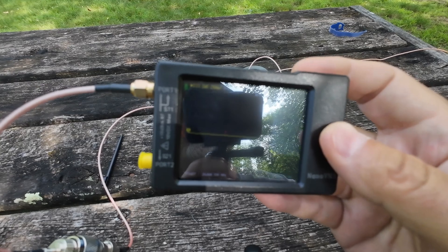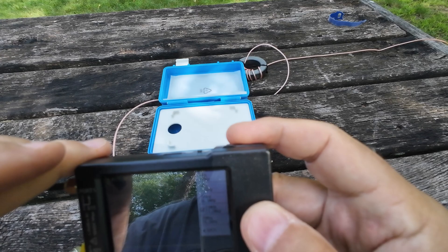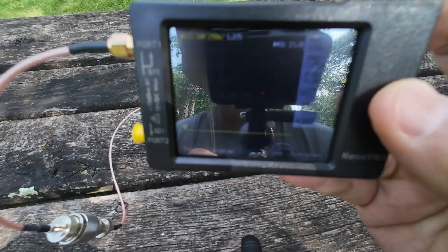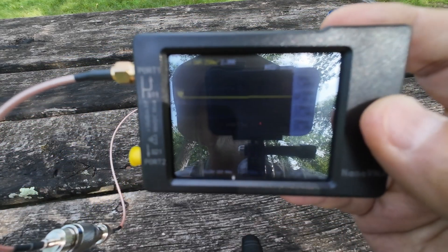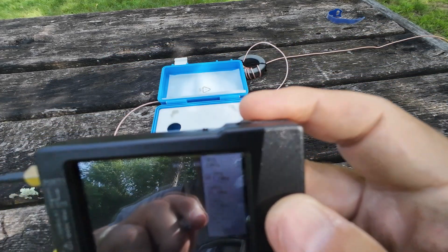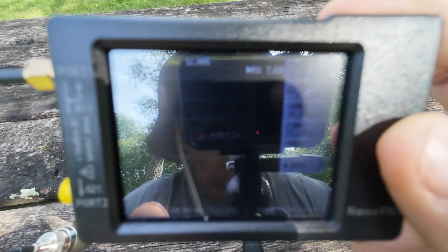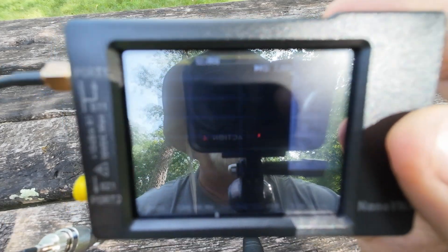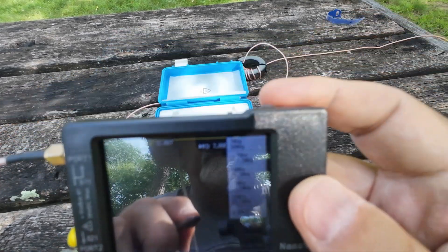It even surprises me that it's actually pretty flat — usable on 15 at 1.3 without a tuner. 20 meters is 2.3. When we go up to 40 meters, yeah, we're looking at 12-point-something. It is a little short for 40 meters. If it was longer, a longer wire would probably help the SWR come down some. But as long as you have a tuner, you're going to be able to tune it.